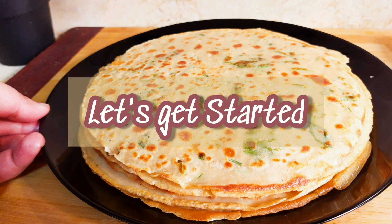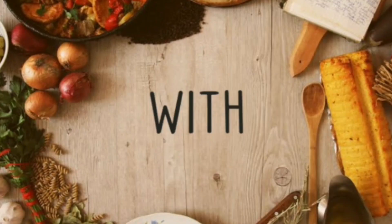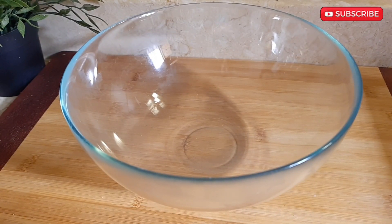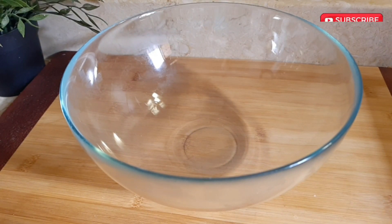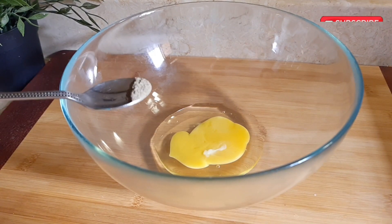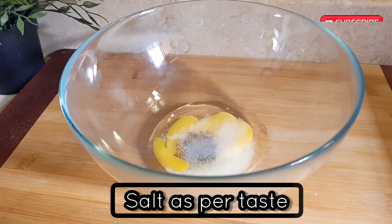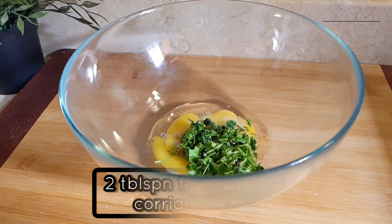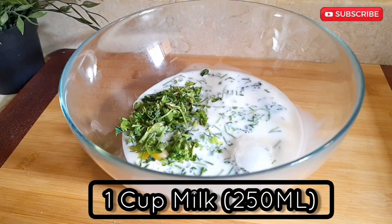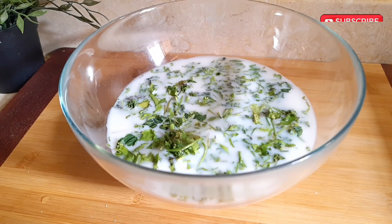Without any further ado, let's get straight into preparations. To begin with, take a bowl and add 1 egg, 1/4 teaspoon of black pepper powder, salt as per taste, 2 tablespoons of finely chopped coriander leaves, 1 cup milk (that is 250 ml), and 1 cup of water. Now add 2 cups of wheat flour.